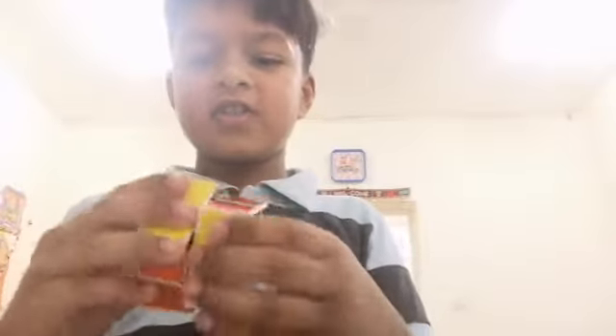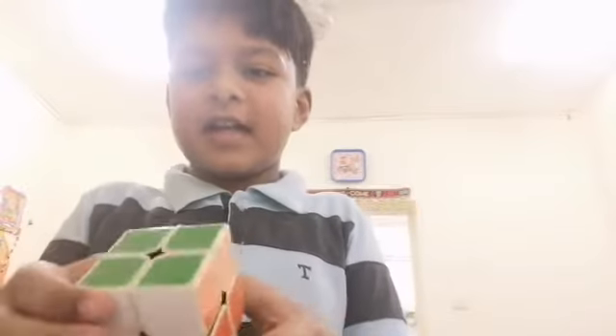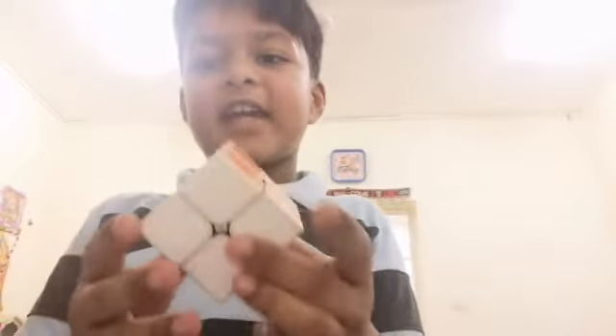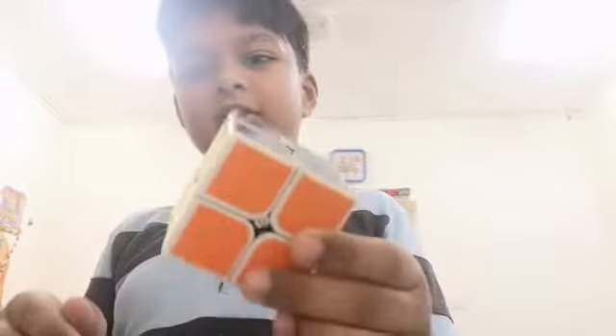It's easy, you can just do like this — you don't need to scramble it. Tomorrow I'm taking this to school, and when I come back from school I will show you.